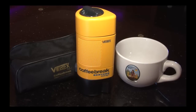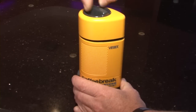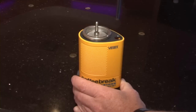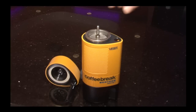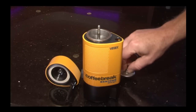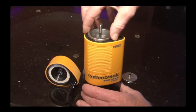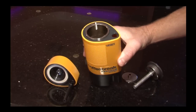Today we're going to look at Java Exotics Velox 12V Coffee and Espresso Brewer. First, remove the top. Then take out the top filter screen. Then the filter cylinder. Now you can see the inside of the Velox.